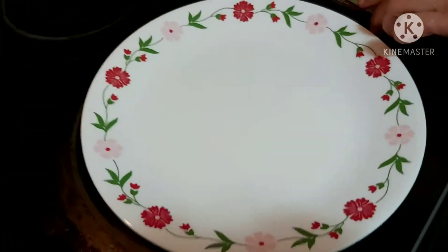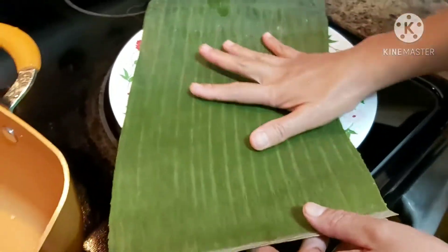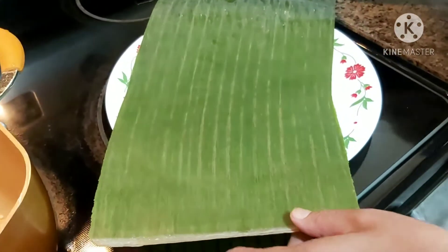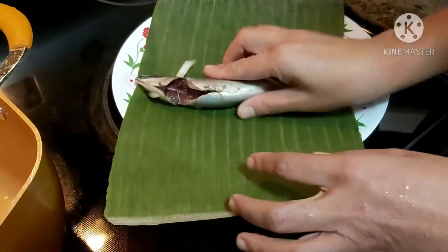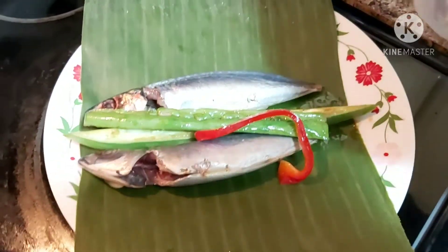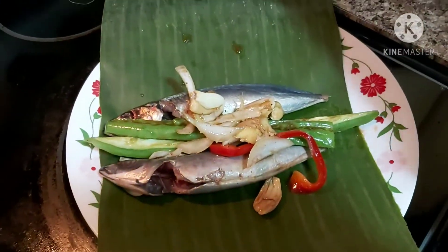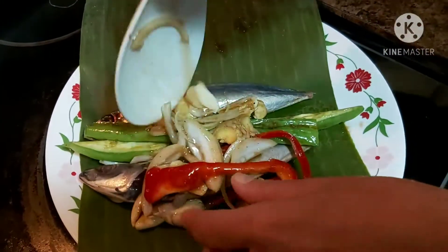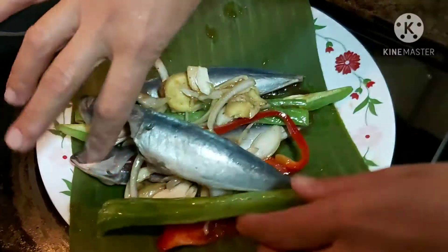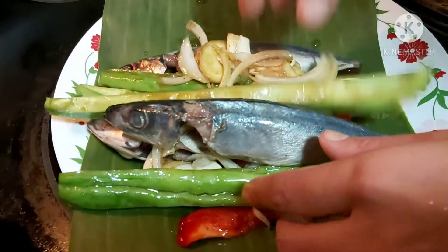Lovely friends, this is our pinangat — I mixed everything together, beautiful. I have here my plate with clean dahon sa saging or banana leaves. I'll put my fish here, then three fish and lots of spices layered in.